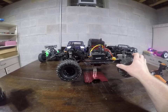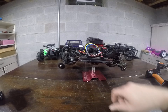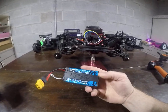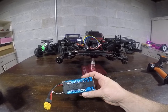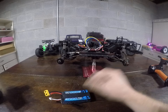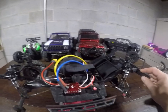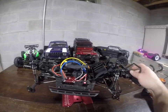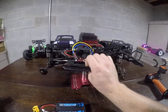I decided to stick with the 2S shorty LiPo battery that came with this truck. What's nice is that Element gives you both a shorty battery tray and a longer tray for regular-size packs.